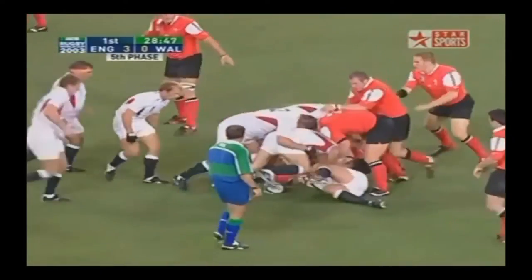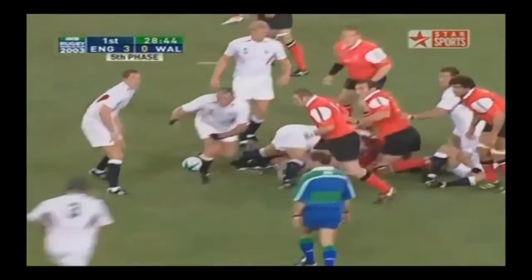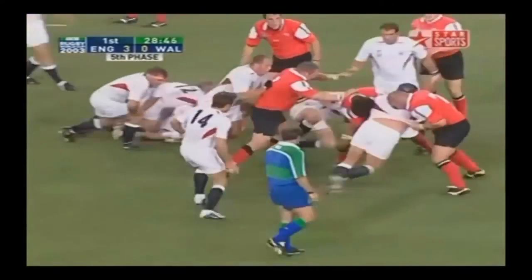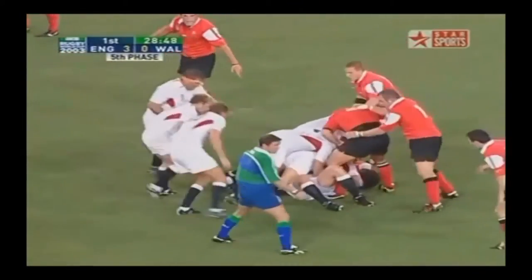What's going on guys, TJ here from Revitum Academy. Today in this video we're going to look at a few different movements that we can do to increase our rucking power and, in general, our rugby-specific power.